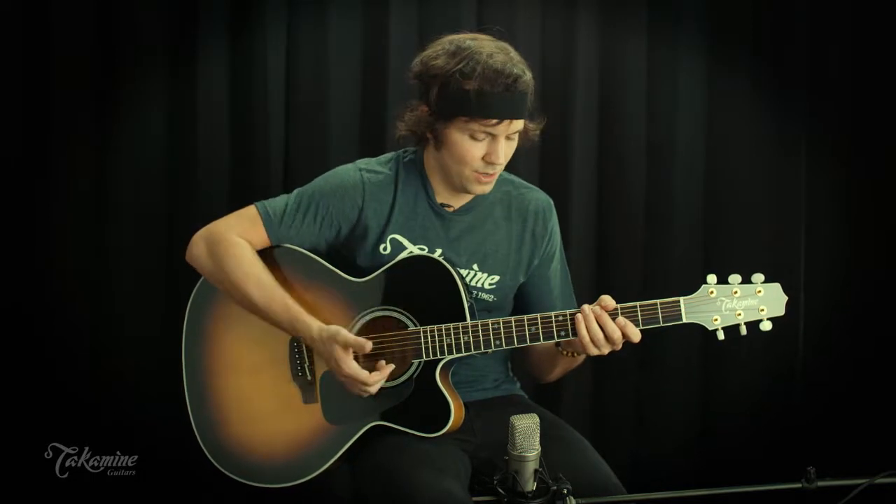The guitar's dynamics really make it a great instrument for anything from modern folk to country.